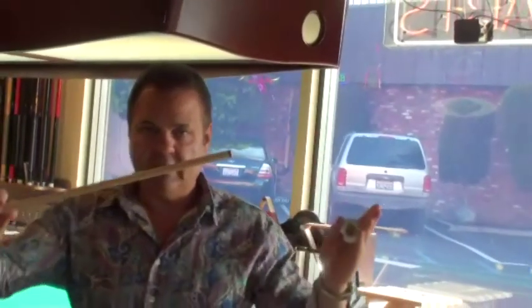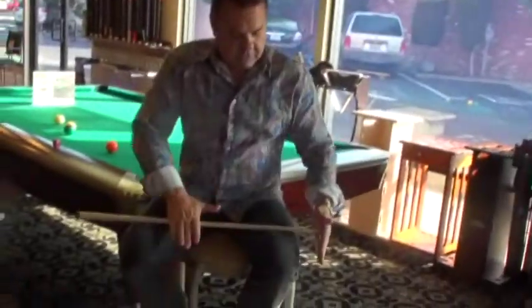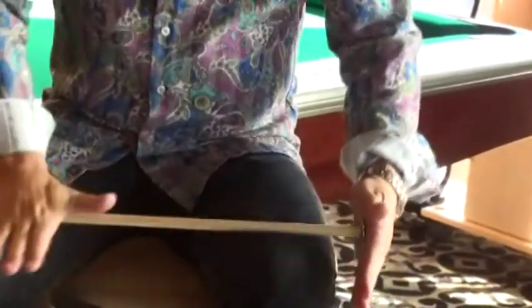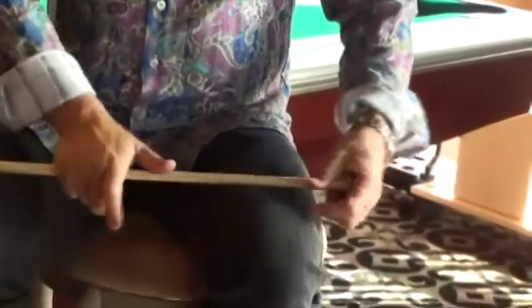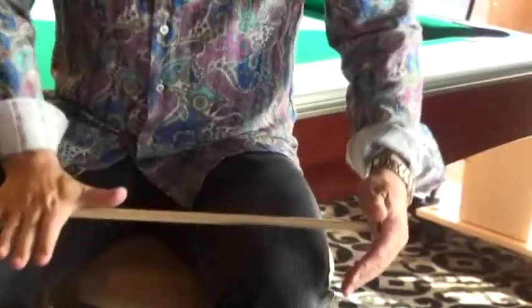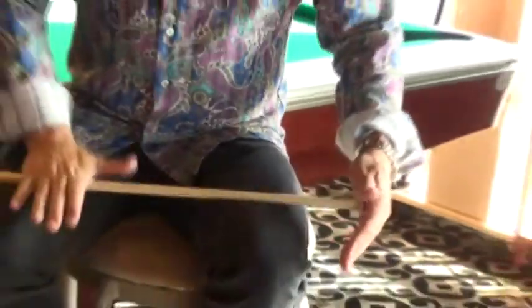All you do is you take the Willard's shaper, take the shaft of the cue — this is called the tip, by the way — and you put the tip inside of the Willard's shaper. I find this to be about the easiest way to go. What I do is I twist the shaft into the shaper. Depending on how flat your tip is, it will take longer, or in this case, this tip was already in pretty good shape, so it won't take very long at all. It's taken off little micro shavings of leather.